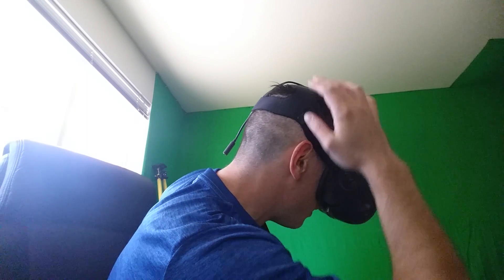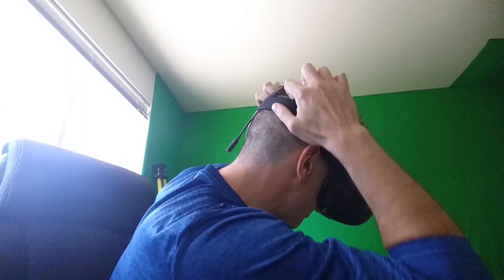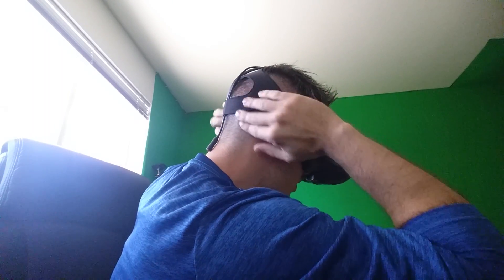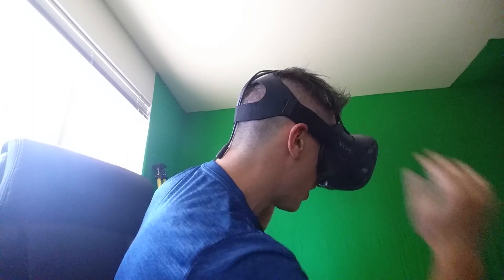What you guys need to be doing is loosening up this head strap up here and pulling this back. Now we have a proper fit. Now it's cradling the back of my skull. You could even maybe go a little bit lower back down here if you wanted to.